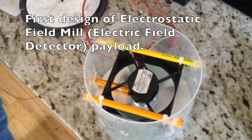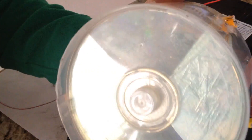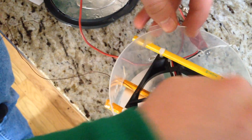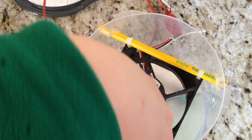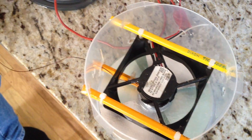This is a basic field mill that me and a friend have been working on. At the bottom we have a stationary plate that isn't grounded, and right above that we have a rotating plate connected to a case fan from a computer. The spinning plate is grounded by a little brush which comes to this wire, and then this plate here is our sensory plate which goes in on top.